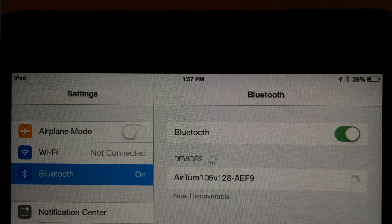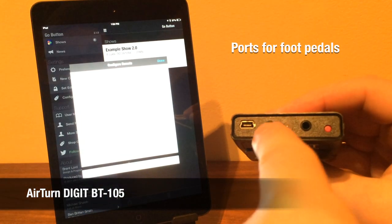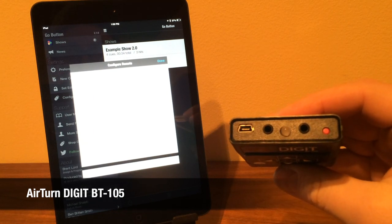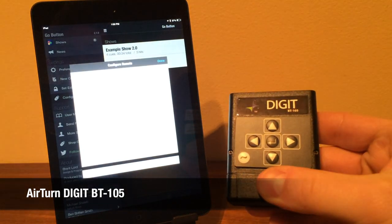This is actual real-time pairing to a first-generation iPad mini running Go Button 2.1 on iOS 7. The Digit BT105 has ports for optional foot pedals, a mini USB charging port, and six buttons that send arrow keys, Enter, and a lowercase B in the default mode.